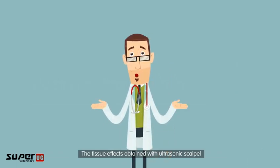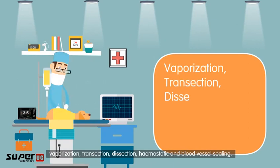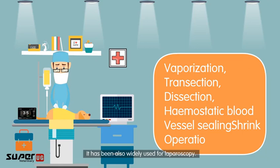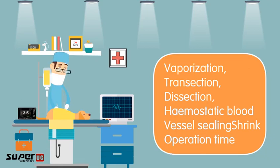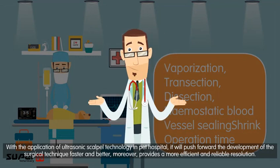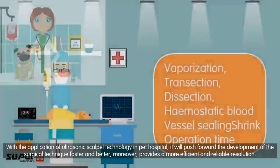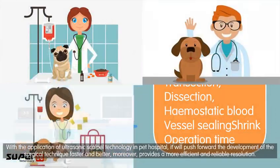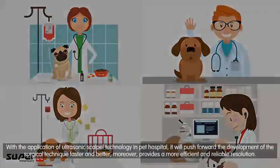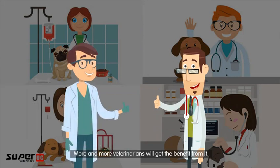The tissue effects obtained with the ultrasonic scalpel include vaporization, transection, dissection, hemostasis, and blood vessel sealing. It has also been widely used for laparoscopy. With the application of ultrasonic scalpel technology in pet hospitals, it will advance surgical techniques faster and better, providing more efficient and reliable outcomes — and more and more veterinarians will benefit from it.